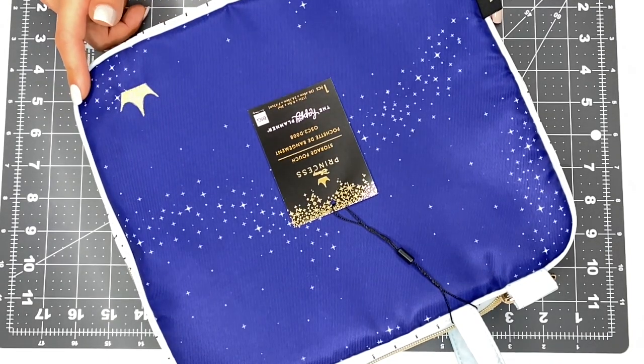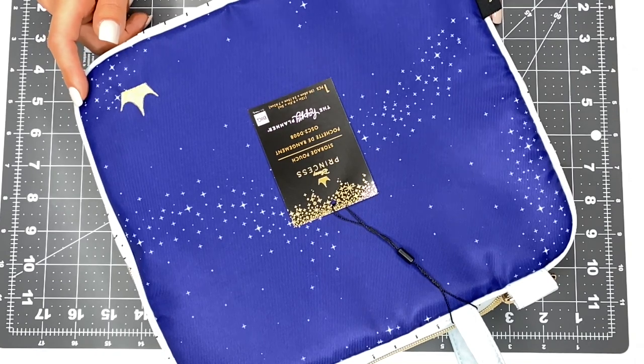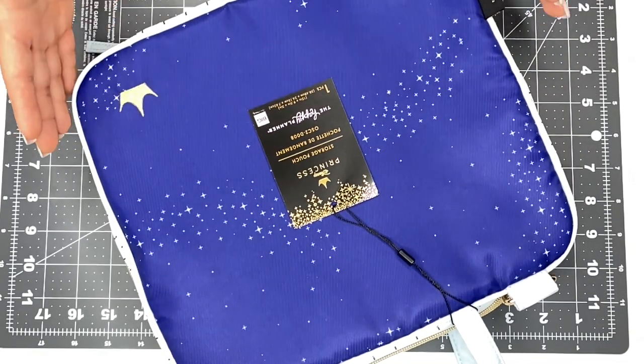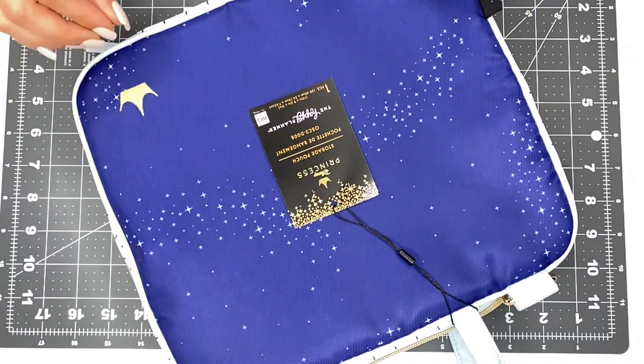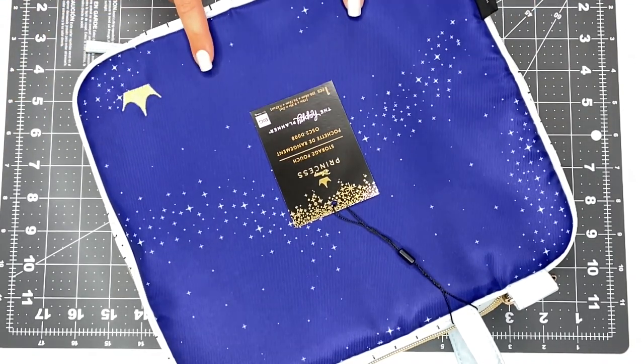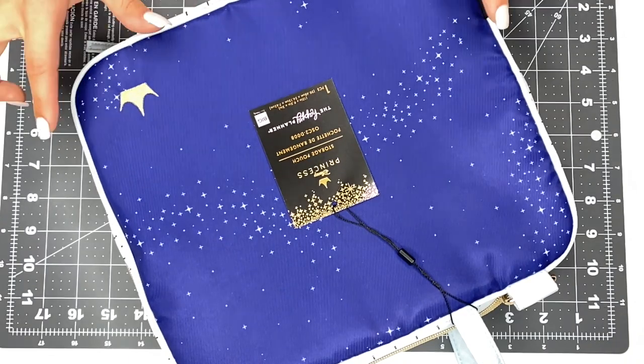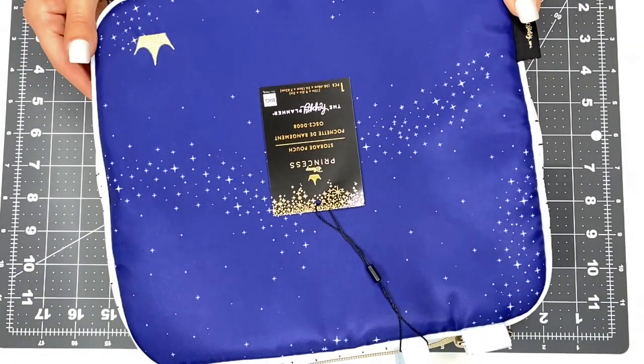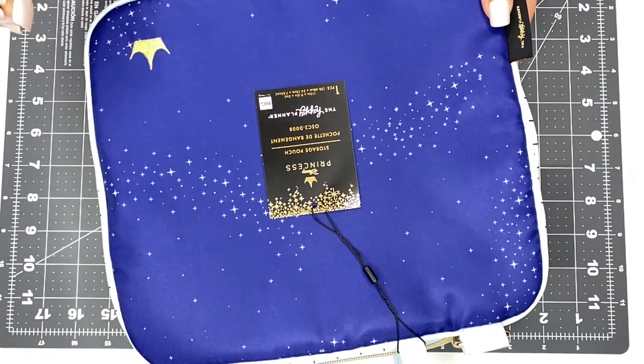These are great for on-the-go planning. On-the-go planning doesn't mean that you have to leave your house — it can also mean you're going from your craft room to your living room, or maybe to your bedroom or kitchen, and you need to take some supplies with you. These are perfect for that. They hold so many things, and if you've been wanting to get your hands on one, now is the time because the princess one is gorgeous — absolutely gorgeous. It's very classic, very cute.